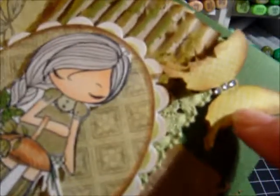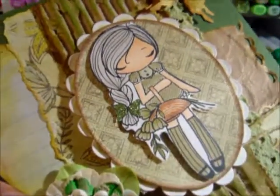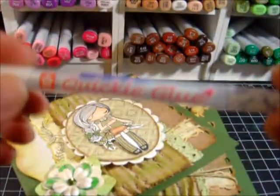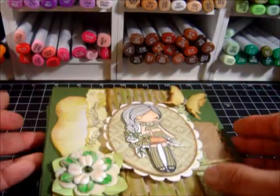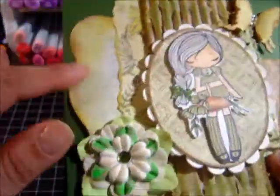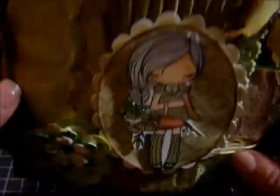I also added some bling on the butterfly, and here I used Art Glitter. To accent the little butterfly in her hair, I used my Quickie Pen and then added Art Glitter. And again, that's some notebook paper — something different that you might not think of using.